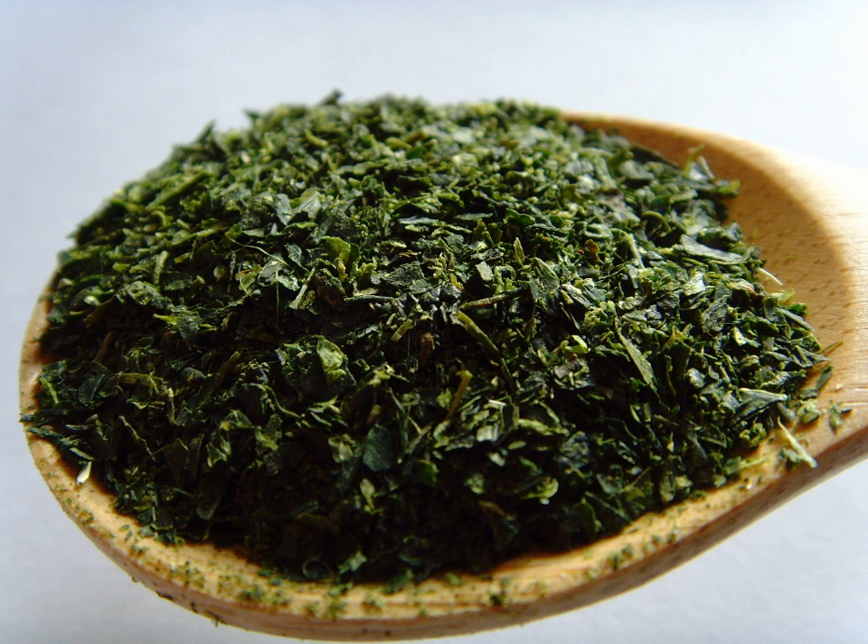Kanasha, fen cha powder tea, is a type of green tea composed of the dust, tea buds, and small leaves that are left behind after processing gyokuro or sencha.